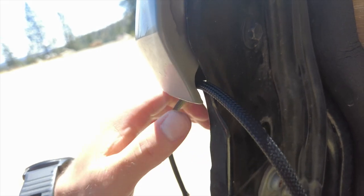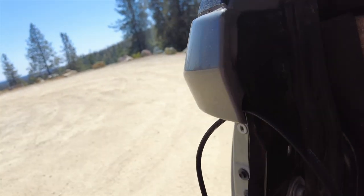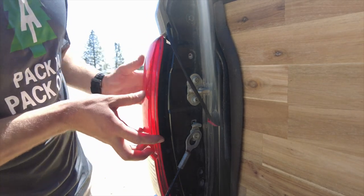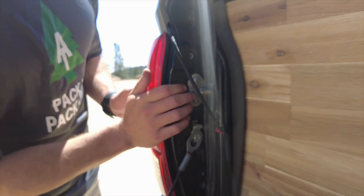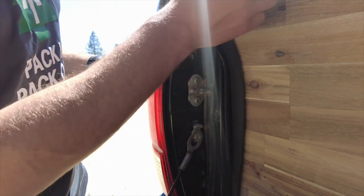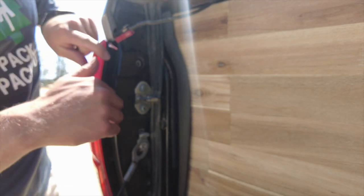What I kind of do here is just shove it up in this little space there, and then I'm going to put the light back together — lining up these little rivets and giving a nice little push in. It pops in, and then we have our cord here.